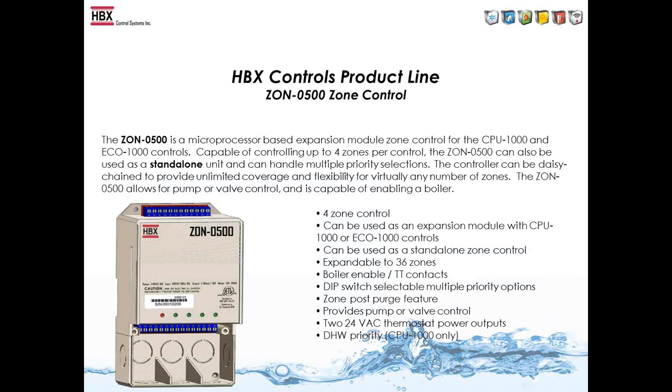The Zone 500 is either a standalone control or can connect with the ECO-1000 or CPU-1000 for more capabilities. It can control up to four zones — either zone pumps or zone valves. Whatever power you put in comes out, so 24VAC in gives 24VAC out; 120V in gives 120V out. It's expandable up to 36 zones. It has boiler TT contacts so any zone call can enable a boiler, can run a system pump when using valves, and has zone post-purge pump or valve control. 24VAC power comes out for thermostats, and domestic hot water priority is built in.